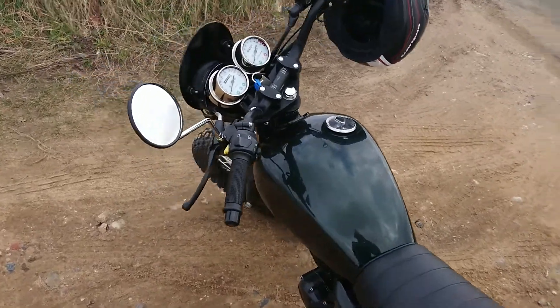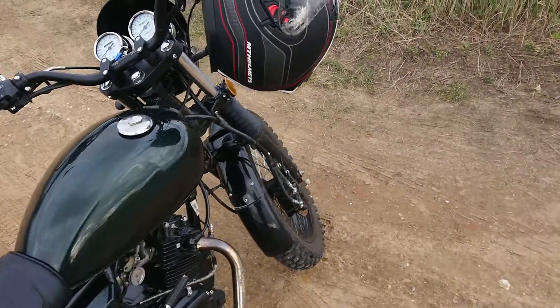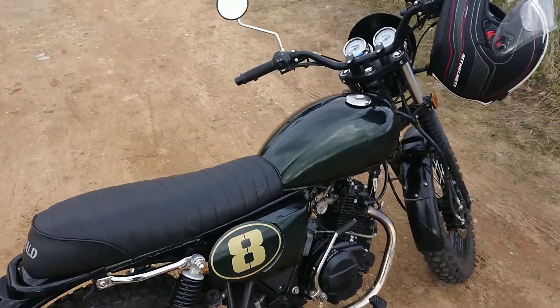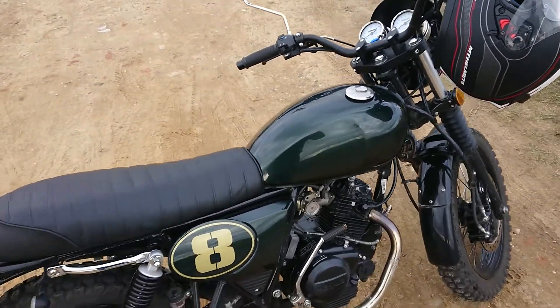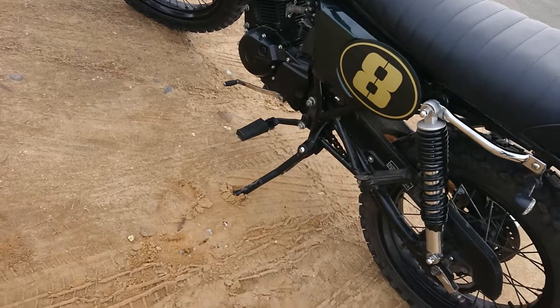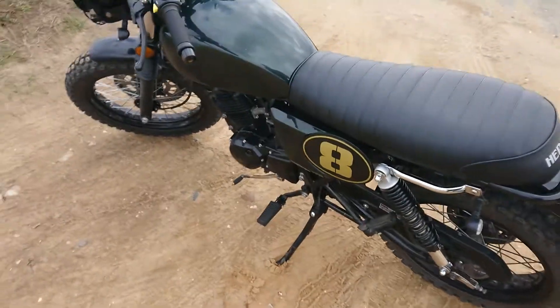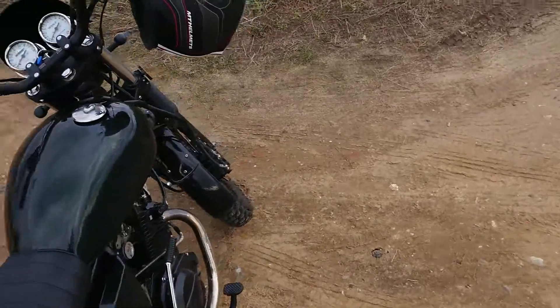Everything else is all good, no problems. I pulled the spark plug out and gave that a check — it's absolutely fine after 2,000 kilometers. I'm going to replace the HT cap with an NGK one because they're really only three quid and they should just unscrew and screw back on. I've got an NGK spark plug in anyway. I'll be replacing the chain next week — I think it's a JT chain, heavy duty — because the chain on it is absolutely rubbish, it stretches and stretches, so I'm replacing that in the next couple of weeks.